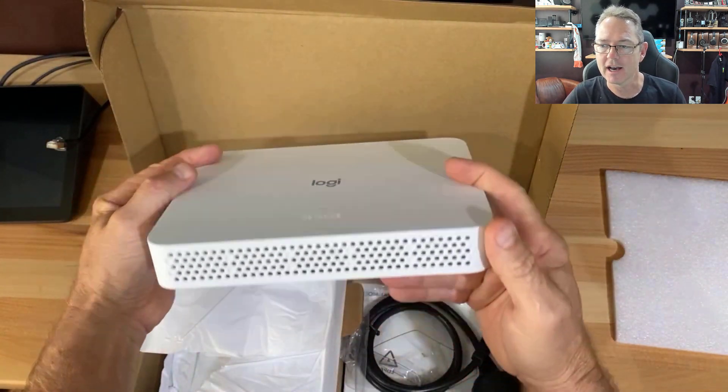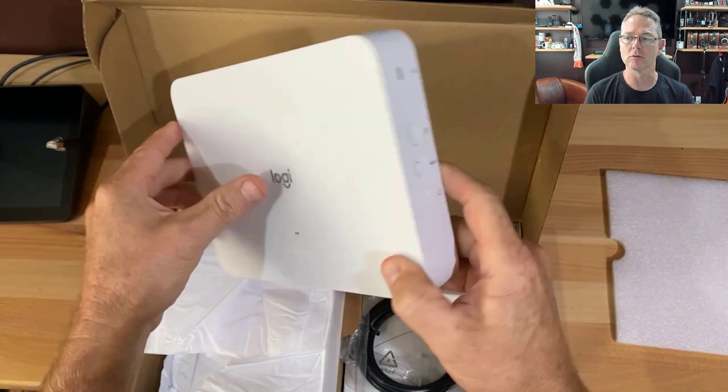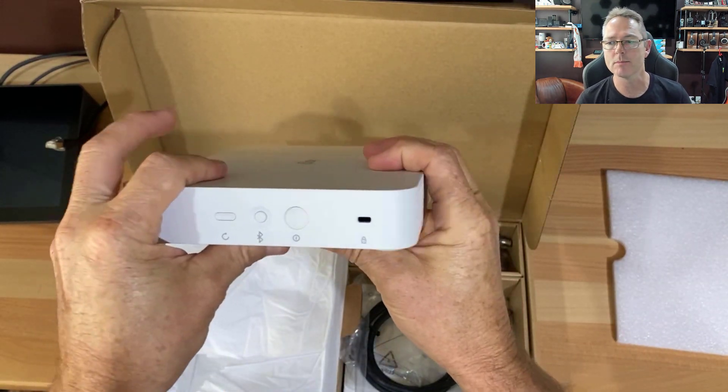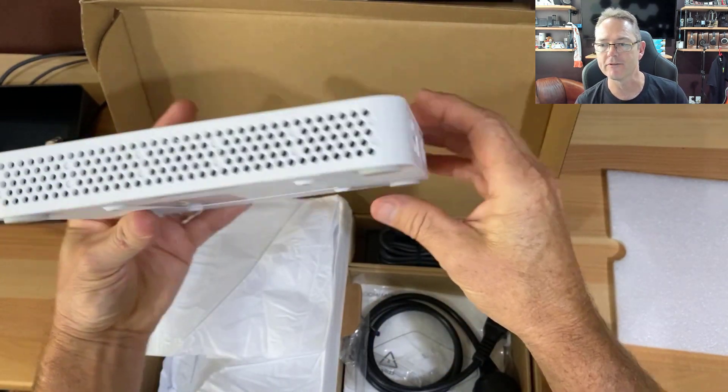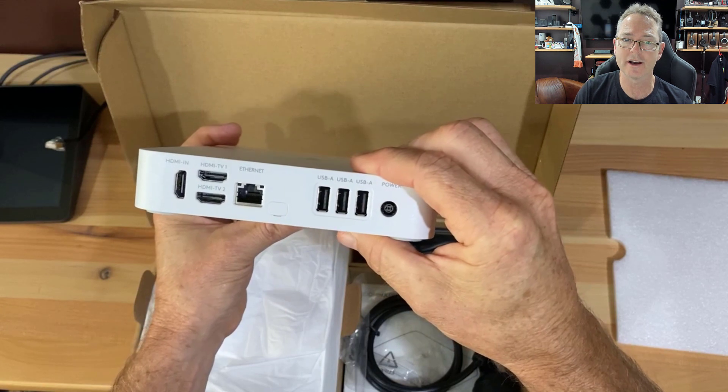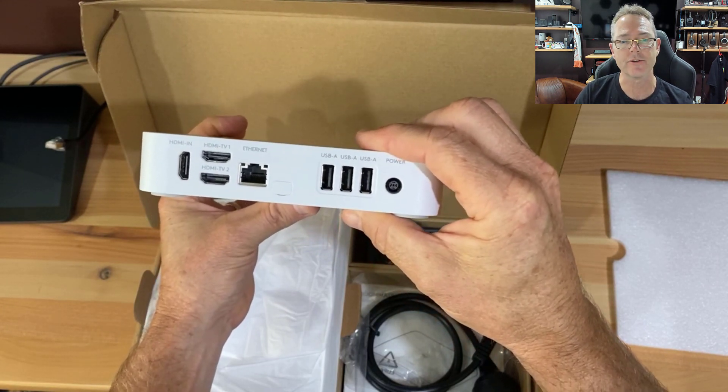Just looking at the unit: on the front we've got power, a little Bluetooth button, a reboot button, and a Kensington lock. Moving around to the back, we've got USB, power, Ethernet, two HDMI outputs, and one input for sharing.